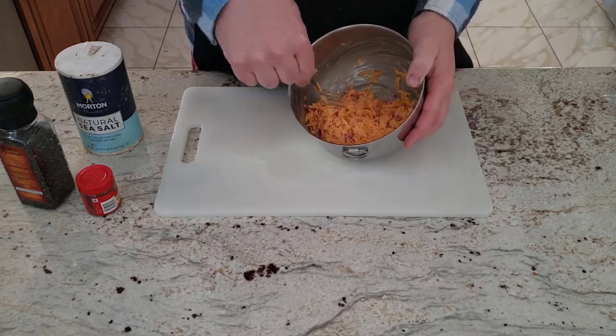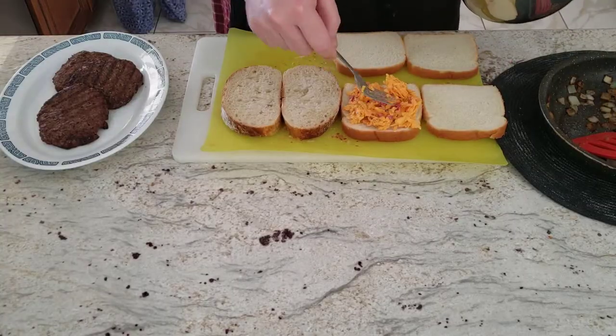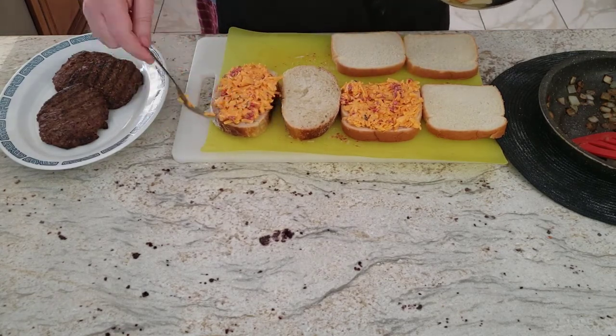Once you've got it nicely mixed, let it sit for about 30 minutes so that the flavors can combine. Then add it to any recipe that calls for cheese, like grilled cheese sandwiches, cheeseburgers, or even a patty melt as you see here.